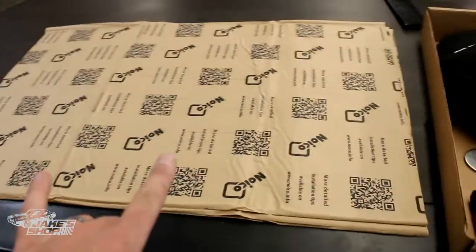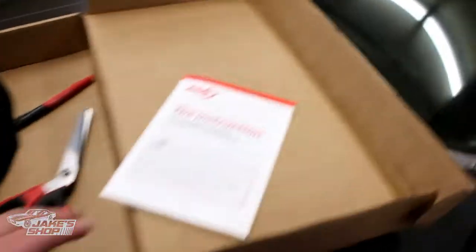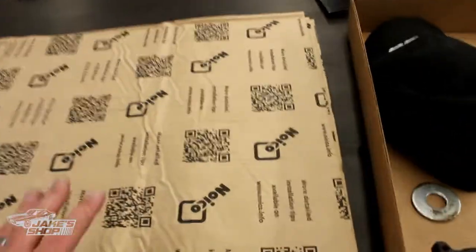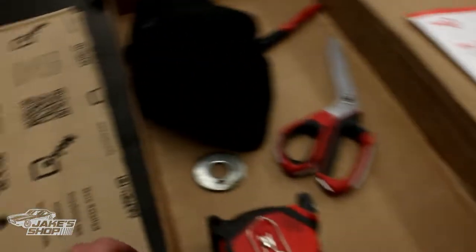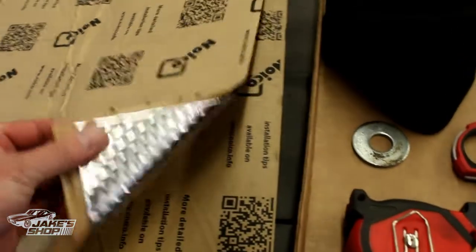I went ahead and bought a full box of it. The sheets are approximately 20 inches wide by about 30 inches long — there's 36 square feet total in this box. A couple things I like about this product: they do offer a couple different thicknesses. This is their 80 mil stuff, and when you get the box it is really heavy.